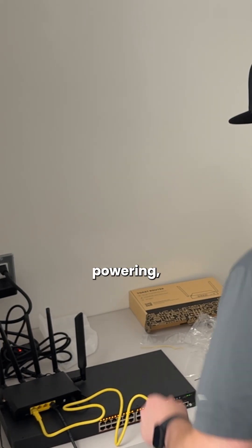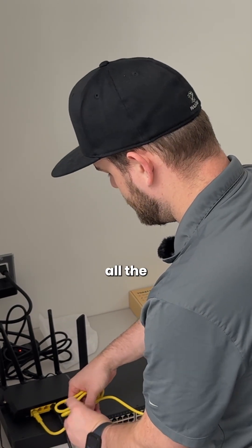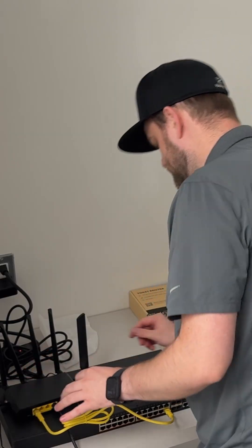There we go — that's powering on. For now we can keep things nice and tidy with a twisty tie until we get all the other connections in place, and then from there we can cable manage a little more neatly.